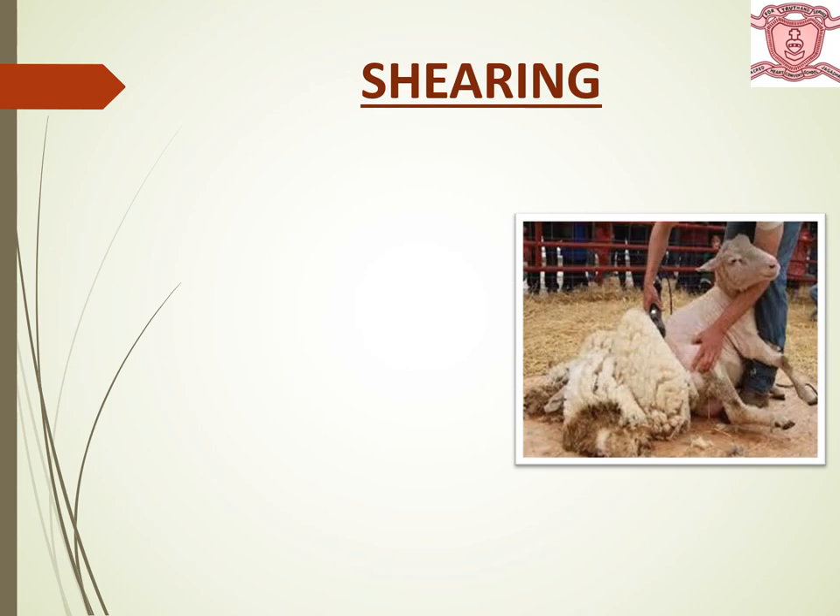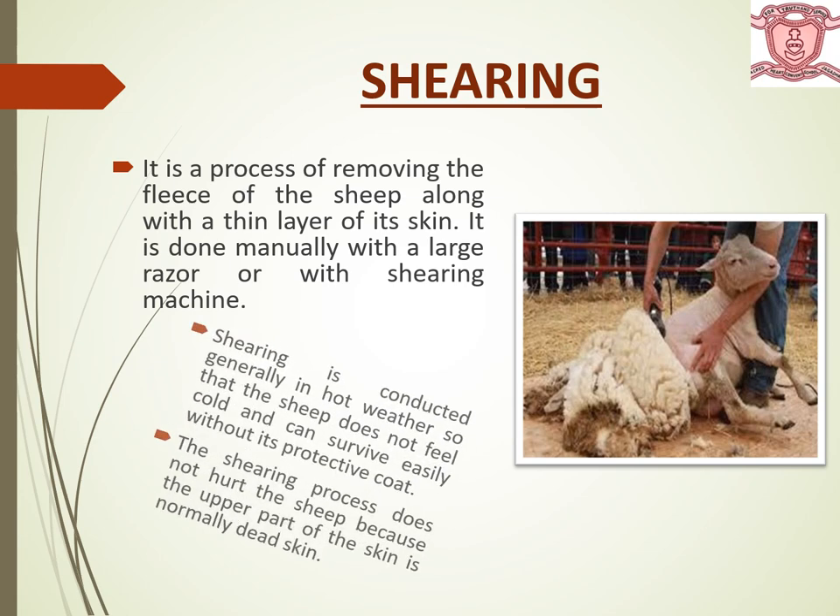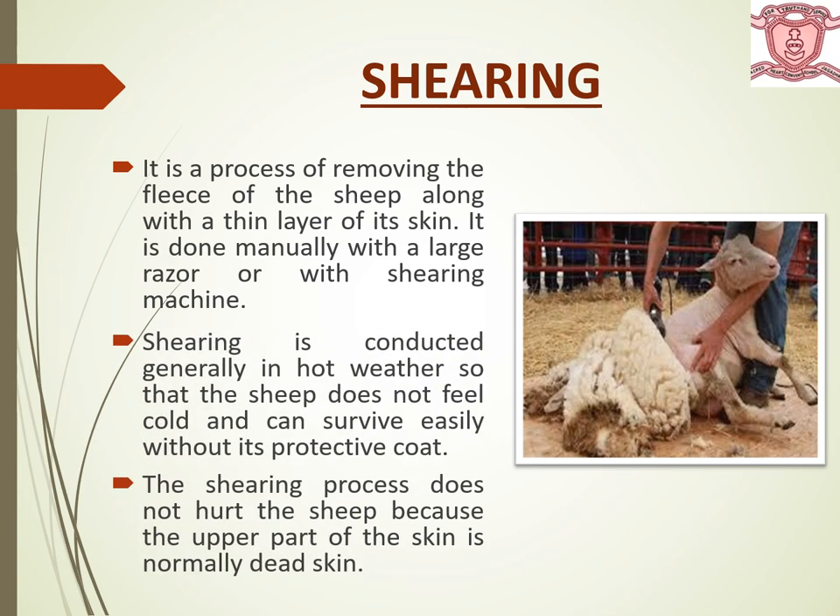Let's discuss the first step — shearing. It is a process of removing the fleece of the sheep along with the thin layer of its skin. It is done manually with a large razor or with a shearing machine. Hair of sheep protects it from extreme cold, so it acts as a protective coat. Shearing is conducted generally in hot weather so that the sheep does not feel cold and can survive easily without its protective coat. Shearing is done annually and does not hurt the sheep because the upper part of the skin is normally dead skin.